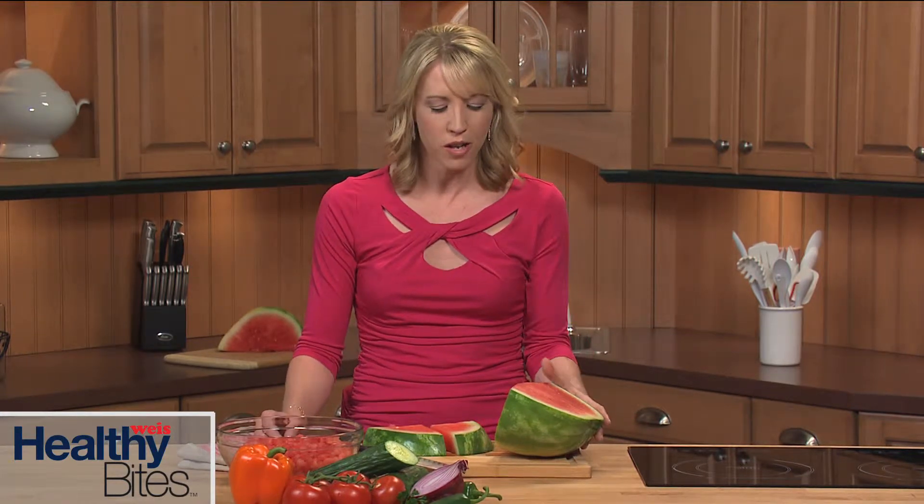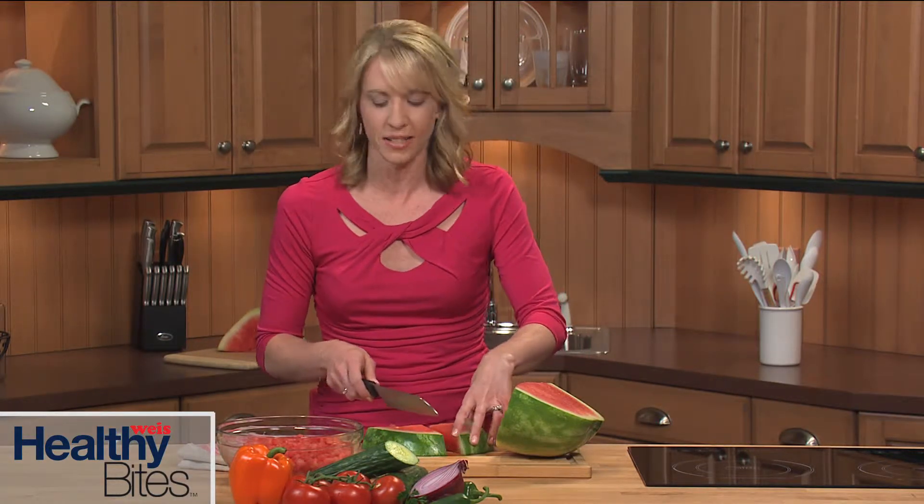For a summery twist, I'm also using watermelon in this recipe. I've already thoroughly washed the outside of my seedless watermelon before slicing it open and cubing about five cups. I'm also going to dice about one cup and set it aside.